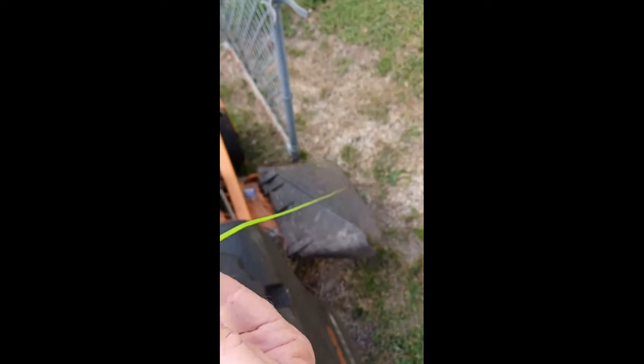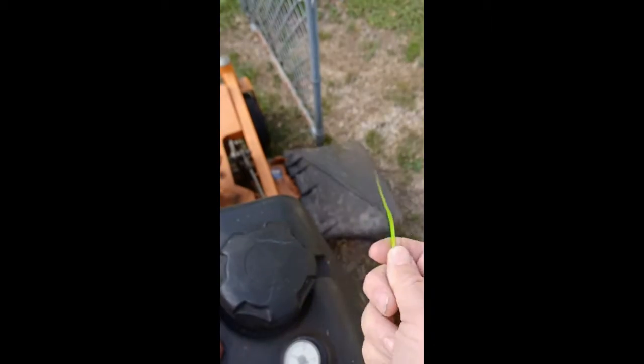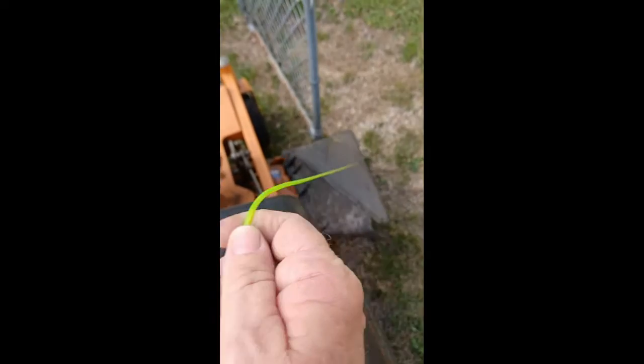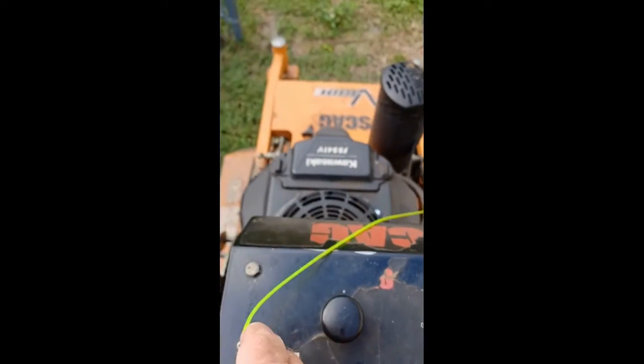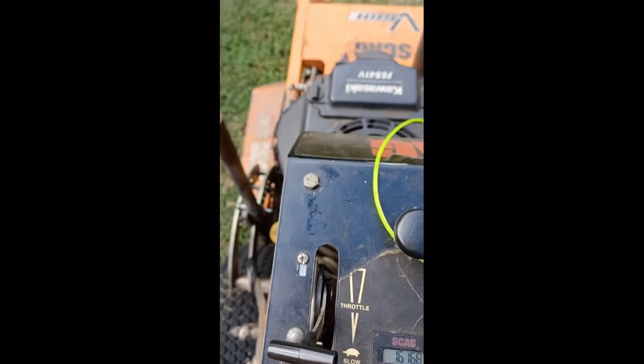You lift up the flap. That's what this cord here on the chutes are — to get in the back of the gates. You lift up the flap and then secure it over here someplace. It doesn't matter where over here.